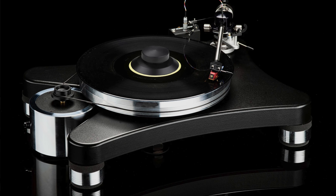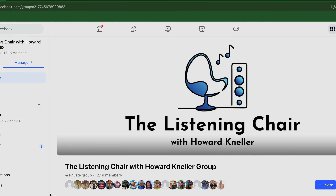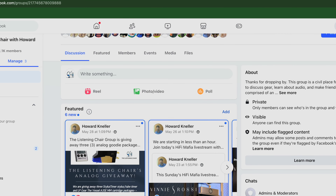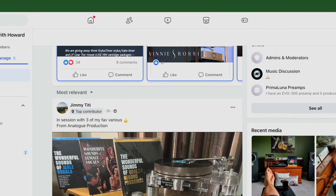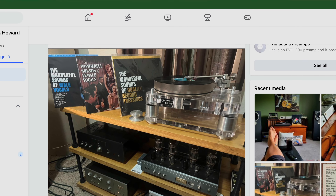Hi folks, welcome to another episode of The Listening Chair. I'm Colin Saunders. Today we're talking about the VPI Scout 21 and the Goldie Cartridge. Have you joined our Facebook group yet? The Listening Chair with Howard Neller Group has over 12,000 followers and it's a place for audiophiles to share information and photos on their system and have friendly conversations with people who follow the same interests. Please check it out.